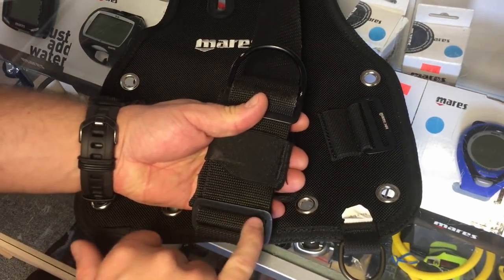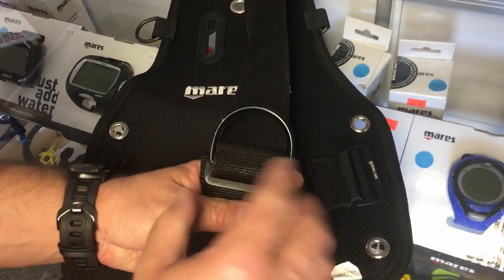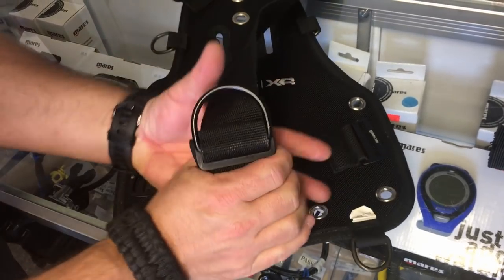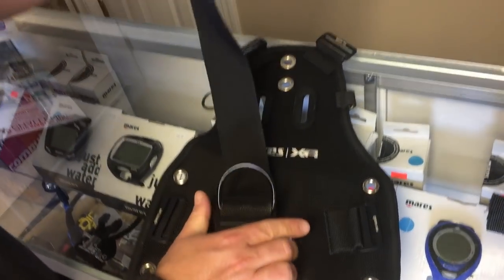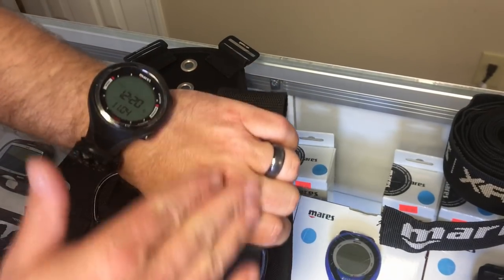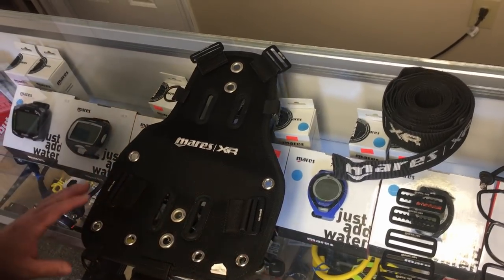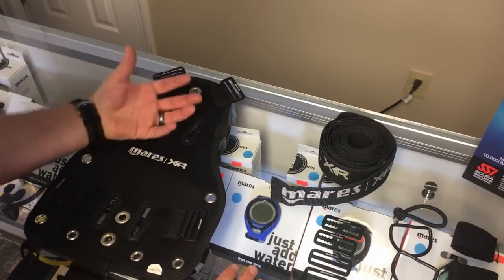It does come with a crotch strap — I've already pre-attached mine. You're just going to double-thread it through the triglide that's pre-attached, put your d-ring on, and re-secure it with that triglide. For adjustment, from the bottom of the harness to the top of the d-ring you want about a hand's width. The same principle applies up top when you've got your waist strap going through — about a hand's width for that pre-attached d-ring.